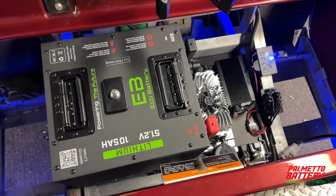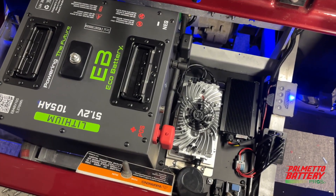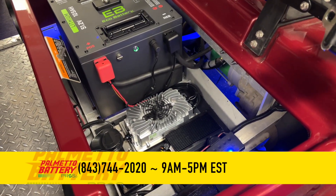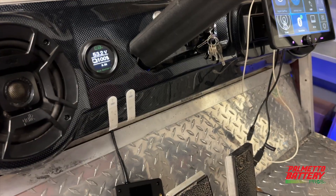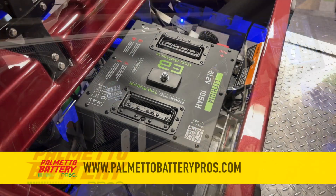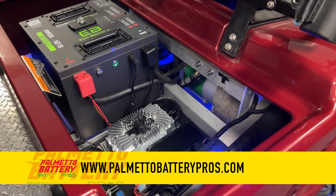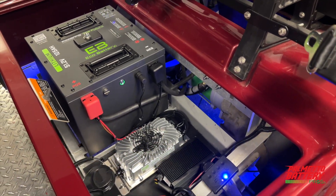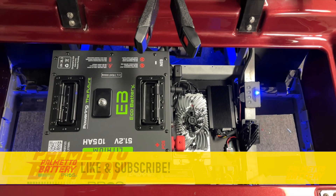Thank you for watching the Eco Battery 51.2V 105Ah through-hole battery installation video in a Clubcar DS H-Frame. If you have additional questions, please call us at the number listed below, 9 to 5 weekdays Eastern Time, or comment questions on this video and find additional information in the description. Palmetto Battery Pros is an authorized dealer for Eco Battery — you can order this battery online at the lowest listed price at PalmettoBatteryPros.com. All batteries ship free and fast. Please hit the like and subscribe buttons — we have new product information and installation videos releasing on a regular basis.